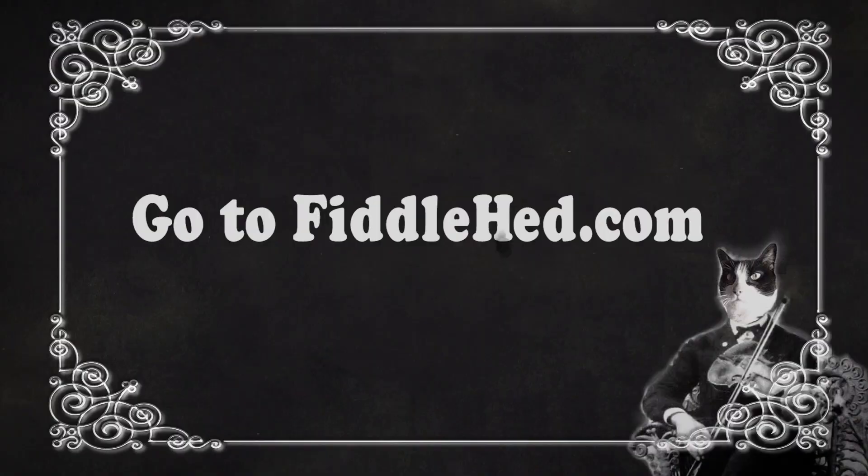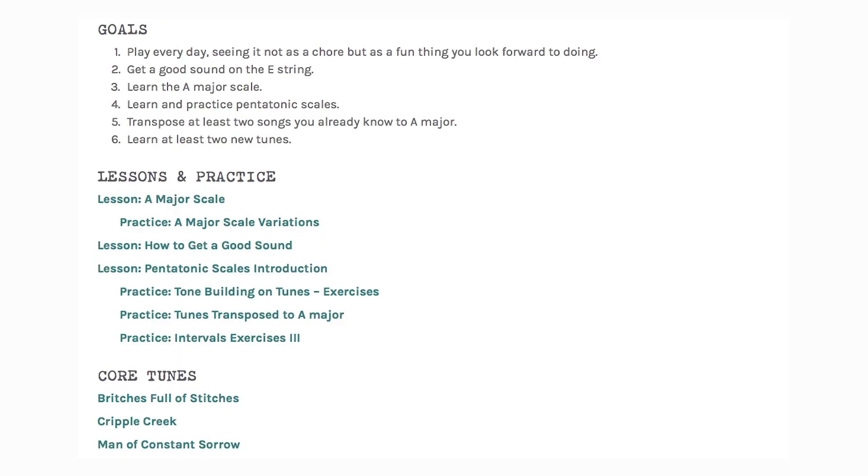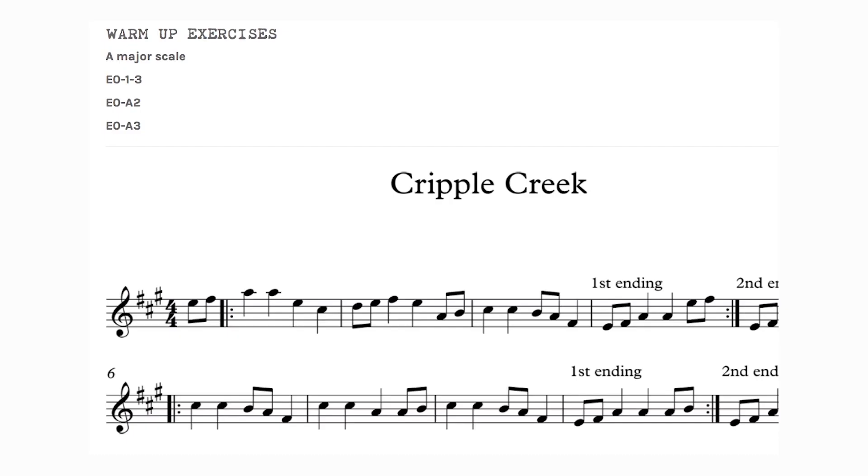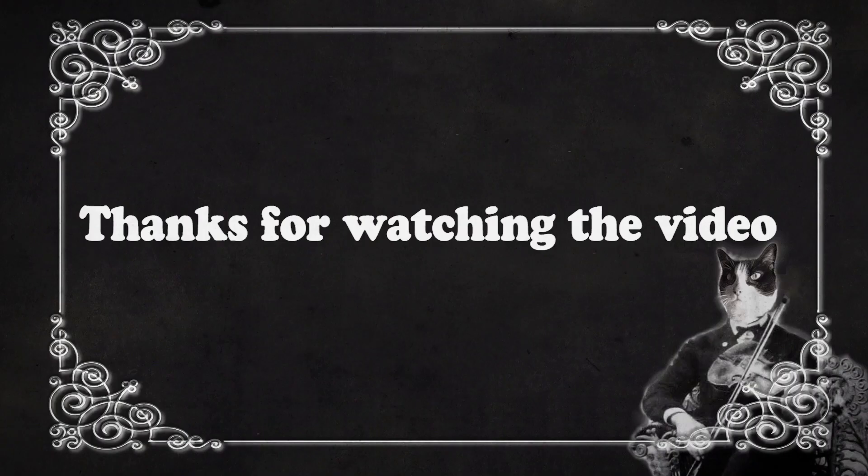And there might be some audio for you to play along with. If you like the video, please hit the like button and subscribe so we can see each other again. Thanks for watching. Go to Fiddlehead.com for a progressive step-by-step course outline, color-coded tabs, play-along tracks, sheet music, and much more.